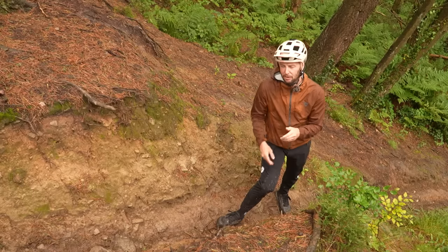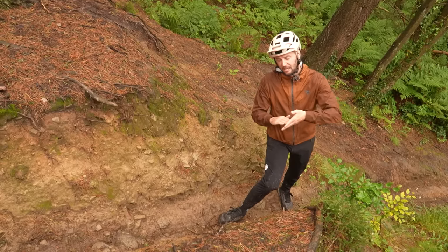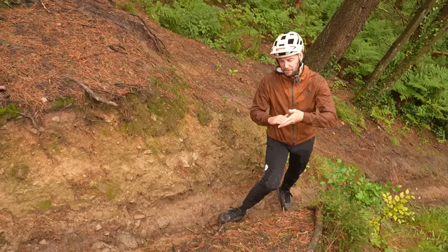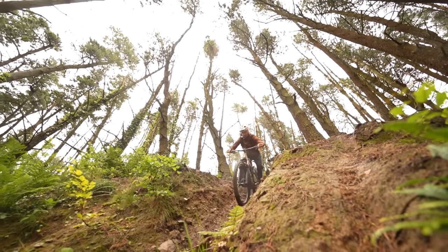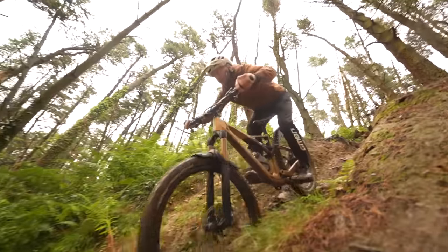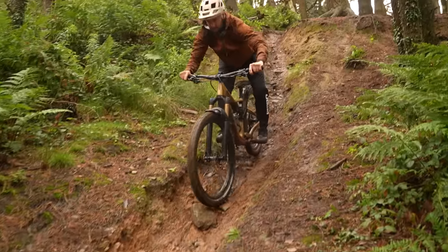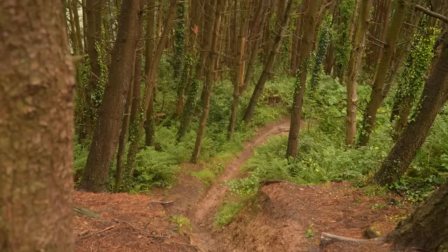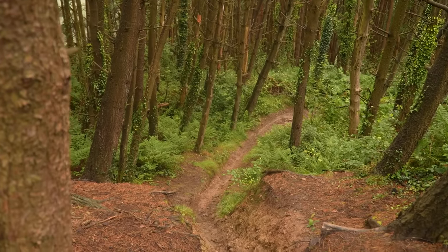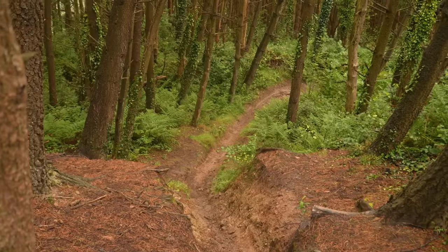Back brake wise, you want to feather that one as well. You might find it locks up easier because, despite having your weight back, the back end still unweights going down steep stuff. Because the back unweights, it can lock up potentially easier. If it's just skidding in a straight line, it's not the end of the world. Body back — and by this point you want to be looking towards your exit. You've made it this far, congratulations — you're nearly at the end of your steep chute.